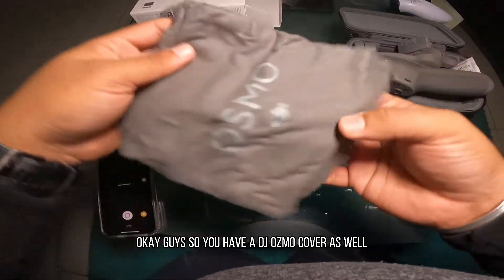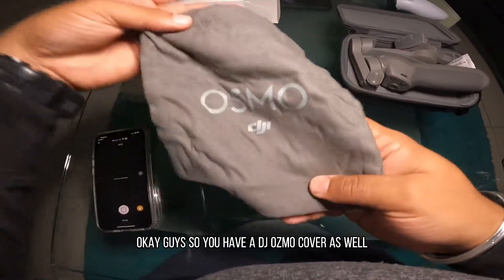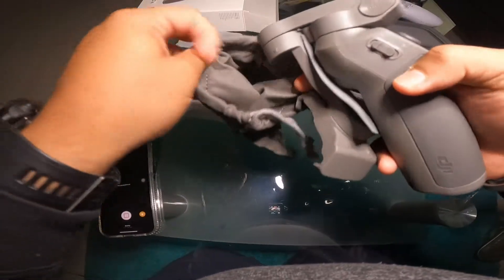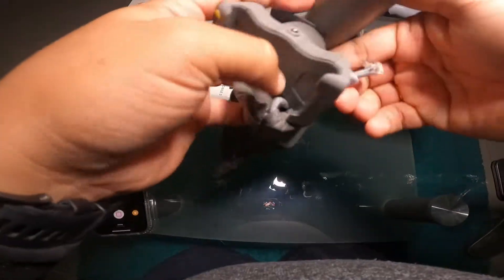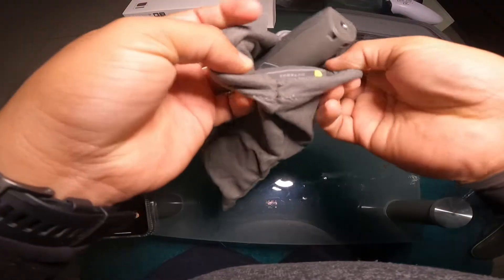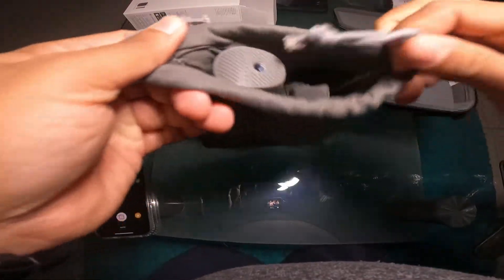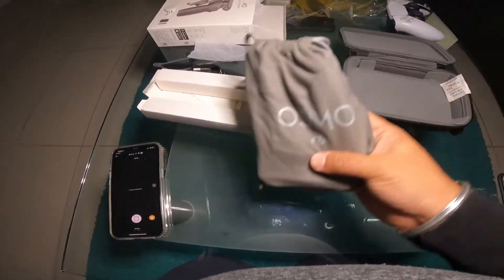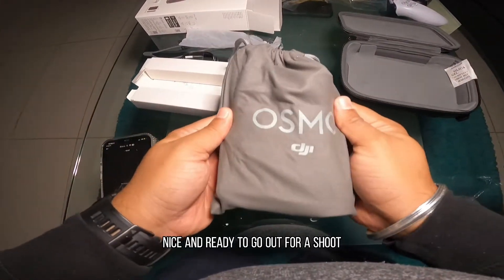Okay guys, so you have a DJI Osmo cover as well. So if in case you want to carry this with you, you can just precisely put it inside this case, and voila — there you have it, nice and ready to go out for a shoot.